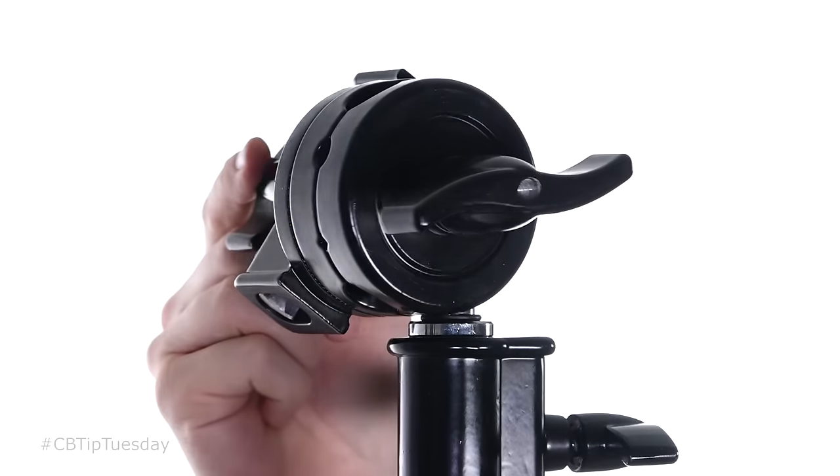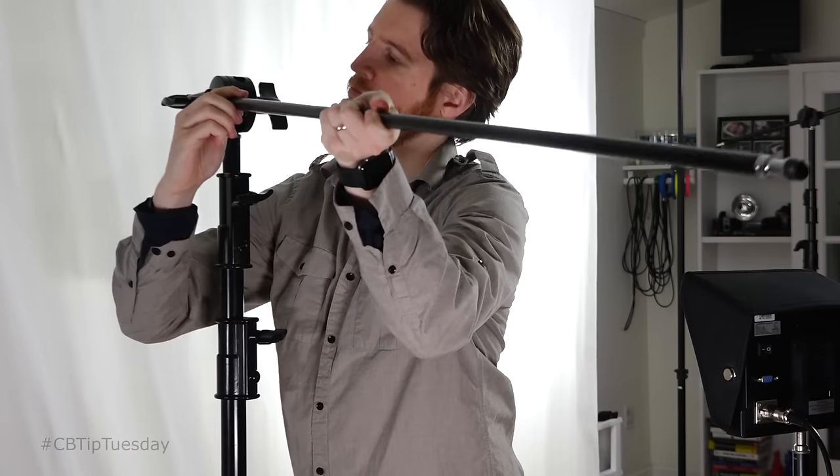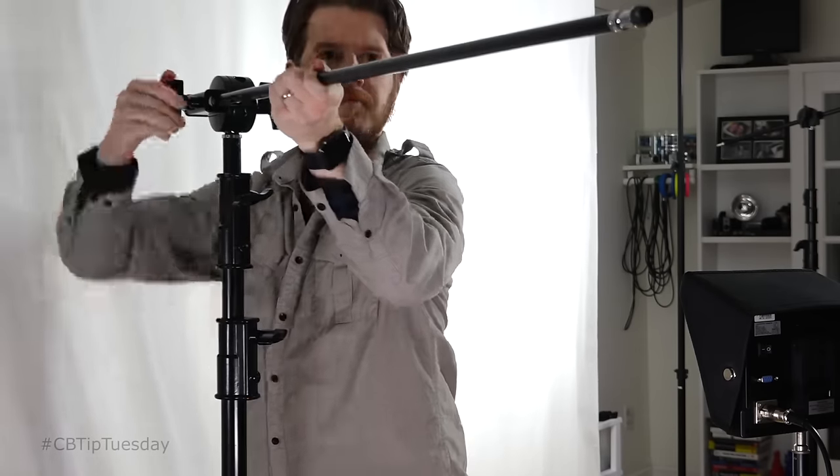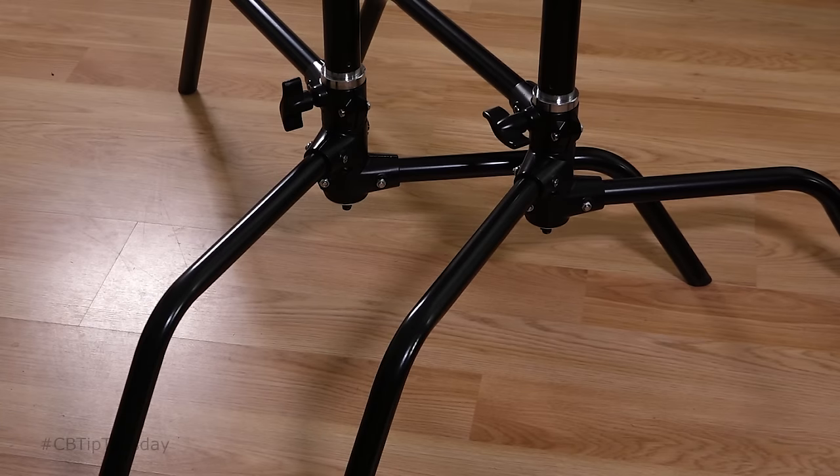This particular one here is the Digital Juice grip set. Along with the C-stand, it comes with two 3-inch gobo heads and a 40-inch extension arm. It also has a staggered three-legged turtle base, which is detachable — handy if you want to store these things close together standing upright, or if you just need to nest them very close together on set.